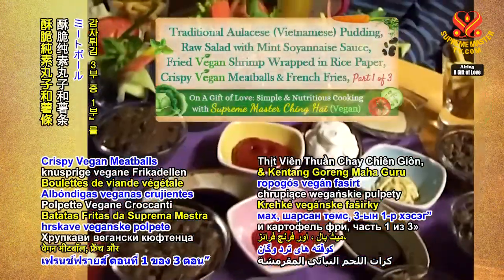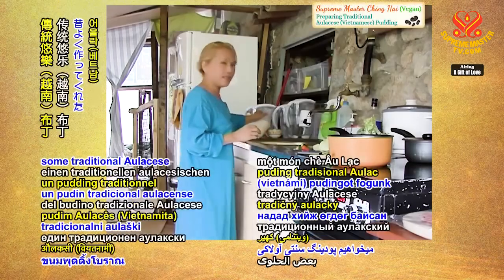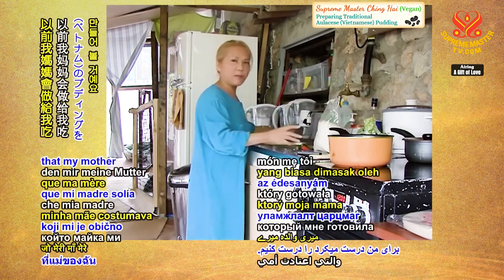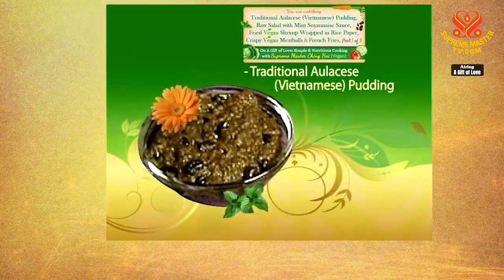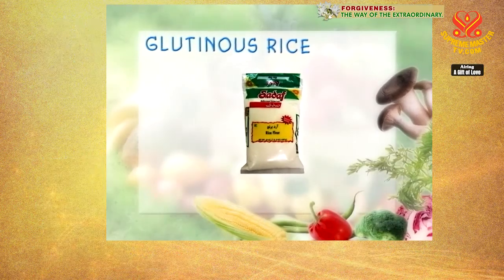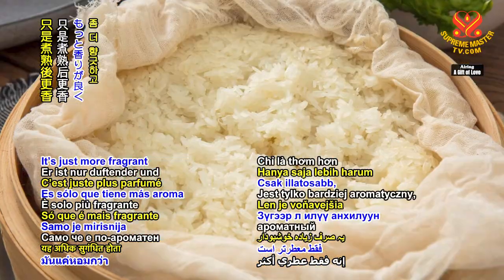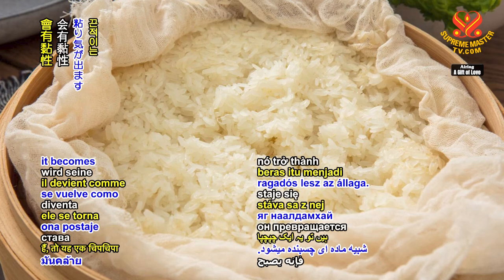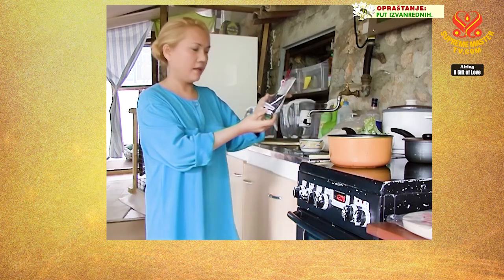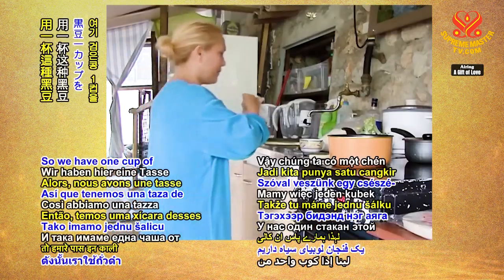We're making some traditional Vietnamese pudding that my mother used to cook for me. We need just some glutinous rice — some call it sticky rice. It's similar to normal rice, just more fragrant, and when you cook it, it becomes a sticky substance. We also have some black beans — some people call it black soya — one cup of black beans.